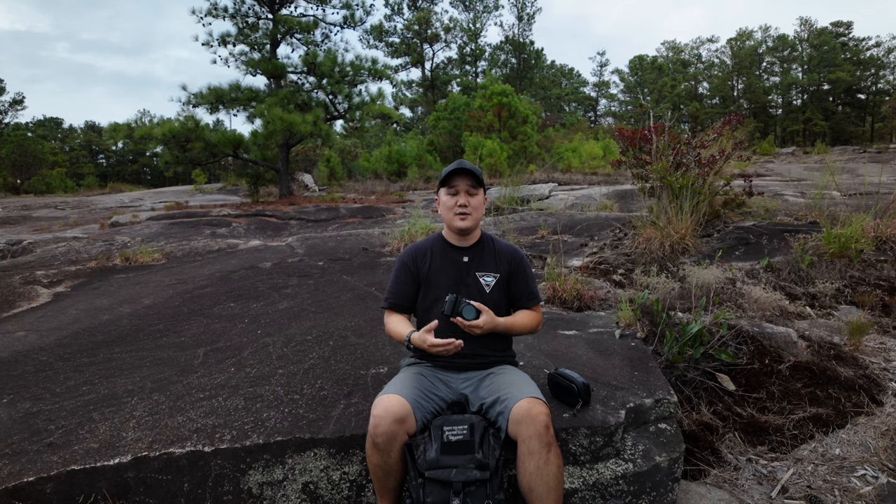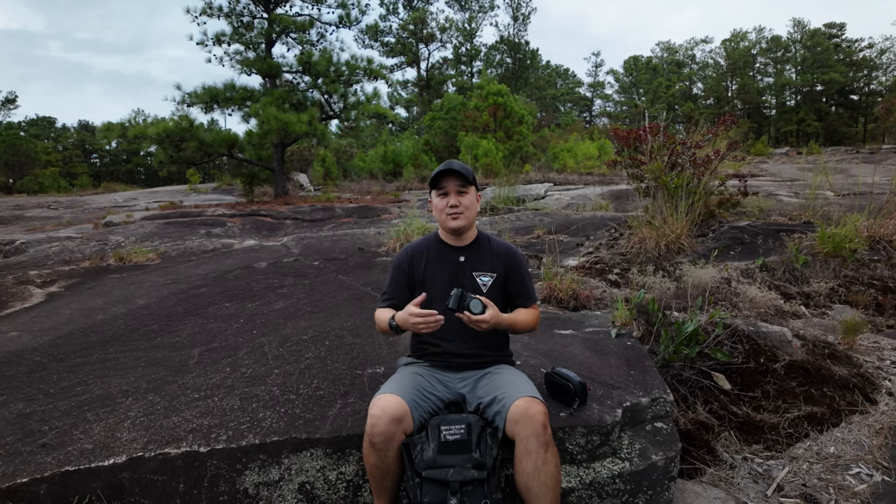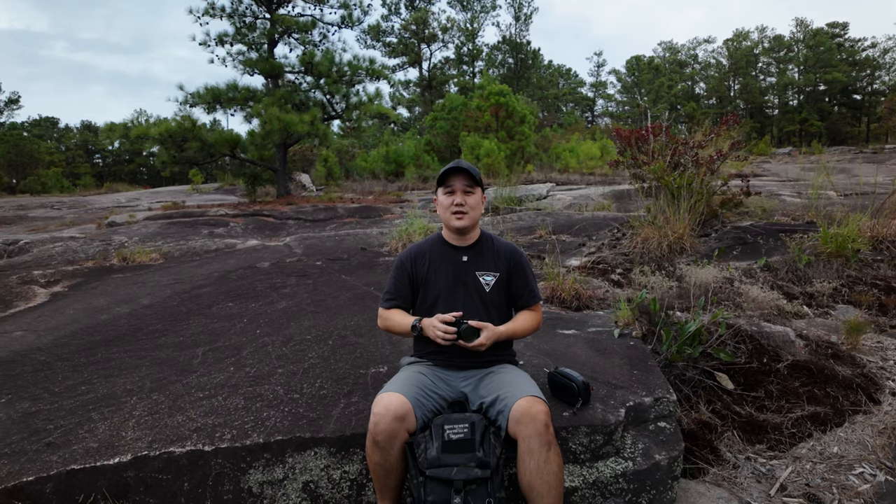Let me know down in the comments whether this is something you think you should pick up, or if you have any recommendations for other filters I should pick up, because I am looking to pick up more just to try to be a little bit more creative. And that's where I'm going to wrap this up — so as always, thanks for watching, and I'll see you next time.